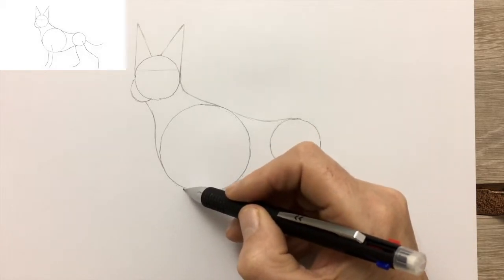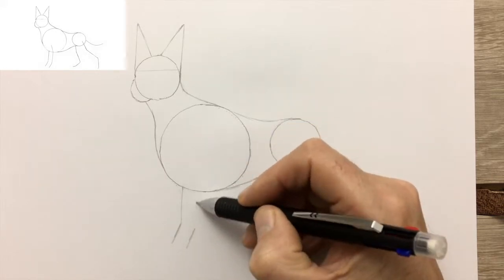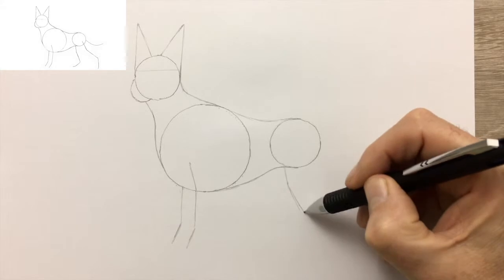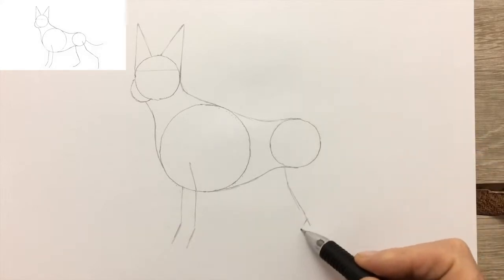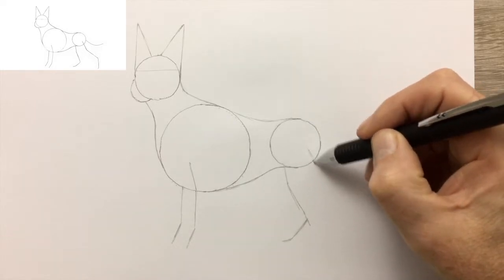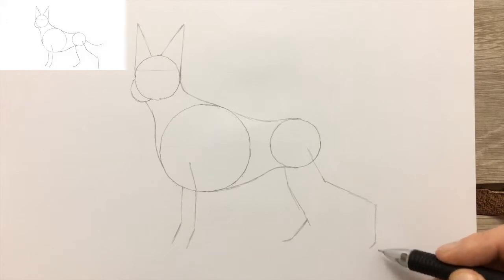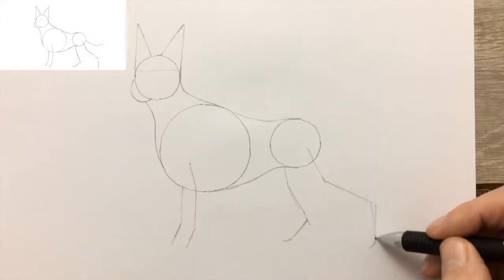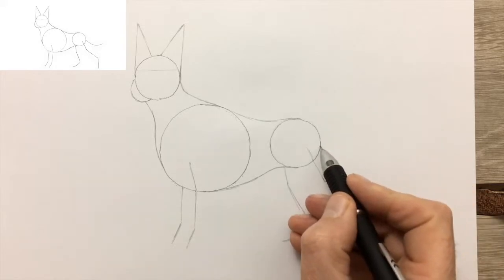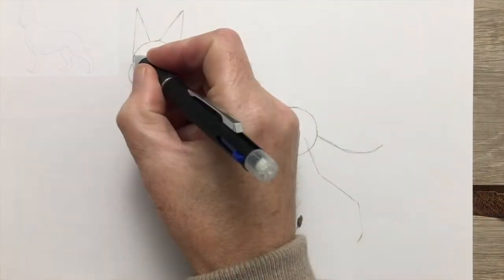The front legs, starting with the leg farthest away, then the nearest front leg, which as usual goes well up into the chest. The furthest away hind leg, and then the nearer hind leg. And the tail — the German Shepherd has got rather a wolf-like, large, bushy tail.